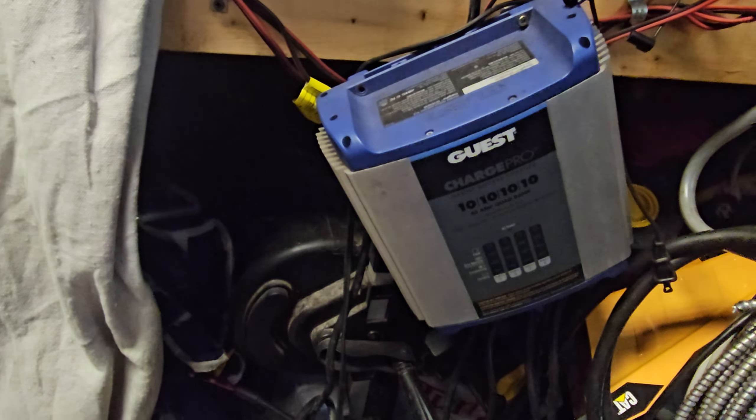Okay, we're back. I took it out of the box — nice sturdy cables, doesn't feel like that's going to be an issue. It uses fuses on both the negative and the positive. You plug in your instruction book, so really not much to it.